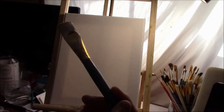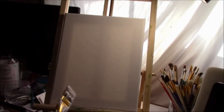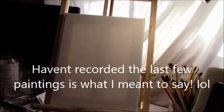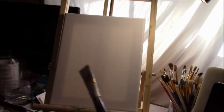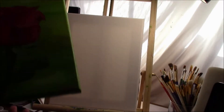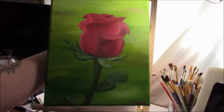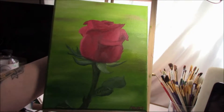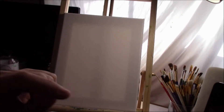Hi guys, welcome back to my channel. I'm going to do another painting today — I haven't done the last few, but I started on this one already. I just primed my canvas with my gesso and I'm gonna let it dry, then come back and get started. This is an oil painting I did; it's still drying because oil paintings take forever. Hope you guys like it!